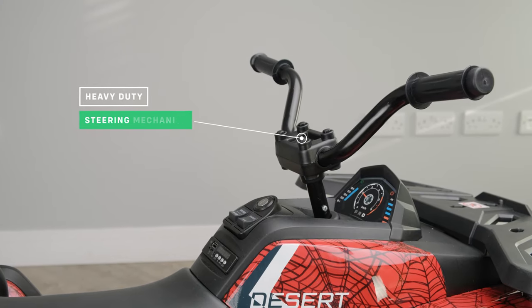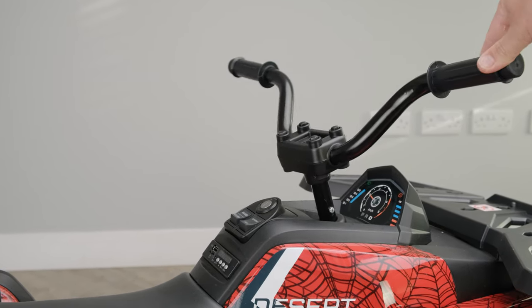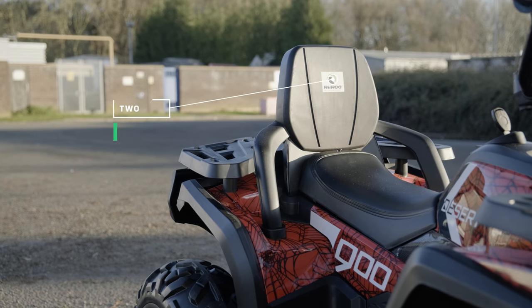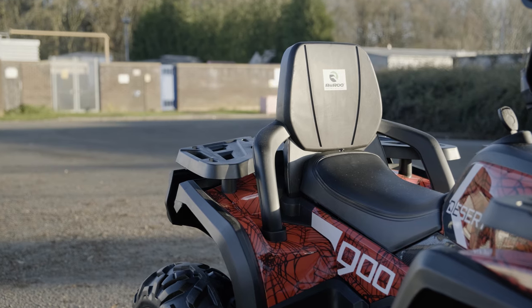It also has a heavy-duty steering mechanism. This is the perfect choice for your child. It has a two-seat capacity, which means it is designed to seat two children.